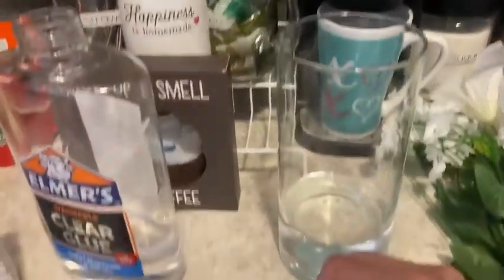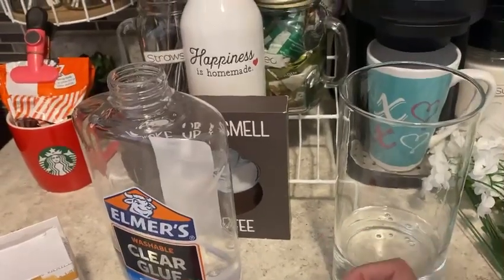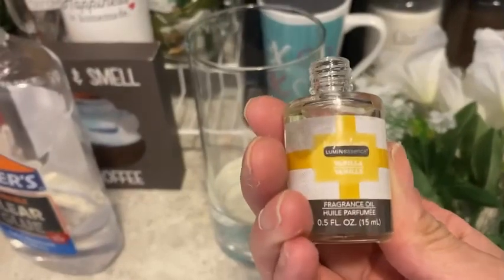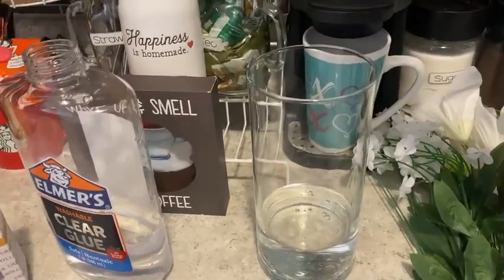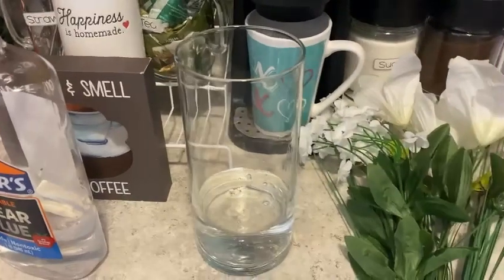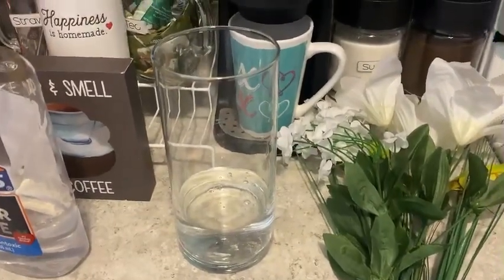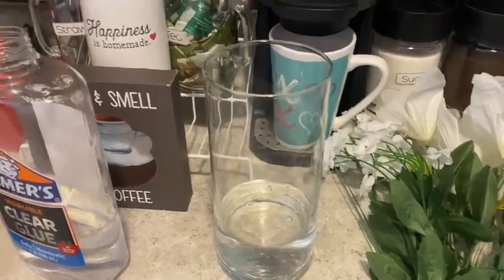This is vanilla scent from Dollar Tree. What I'm going to do is add a few drops — put a few drops in there and let it mix with the glue, so when you put your flowers in they smell like real flowers.